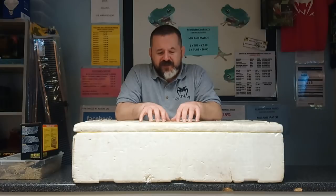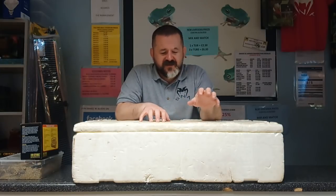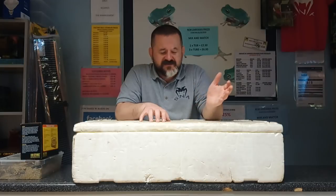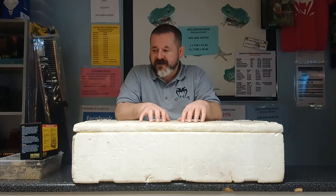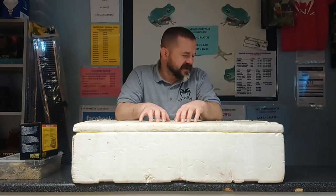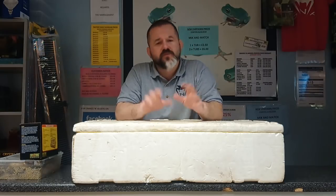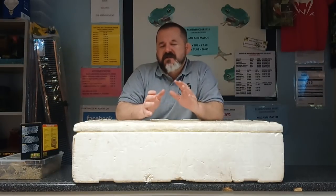We've hatched everything from black-headed pythons, red-blood pythons, cone-head lizards, Madagascan giant hognose, northern pine snakes, false water cobras, corn snakes, bearded dragons, leopard geckos, crested geckos, sunbeam snakes. We've hatched all sorts, and all that will change is the mix that you use.